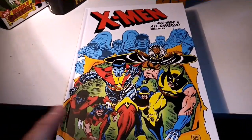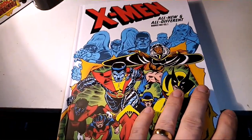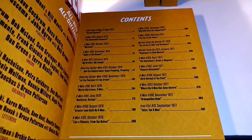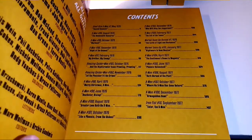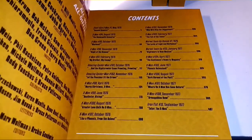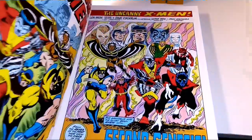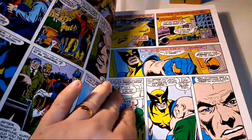This is probably one of my most favourite runs of all time. We have Giant-Size X-Men 1, X-Men 94 to 103, Marvel Team-Up Annual 1, Marvel Team-Up 53, X-Men 104 to 108, and Iron Fist 15. I was hoping that Iron Fist 15 was the one where you first encounter Sabretooth, but it could just be San Carlos.